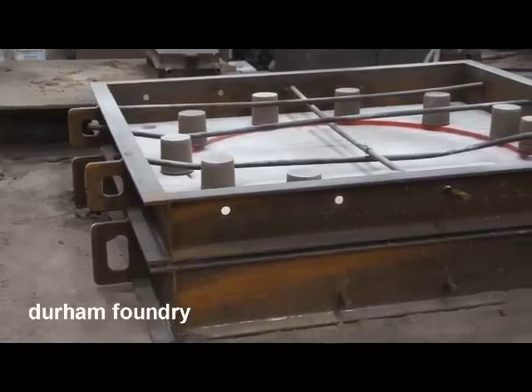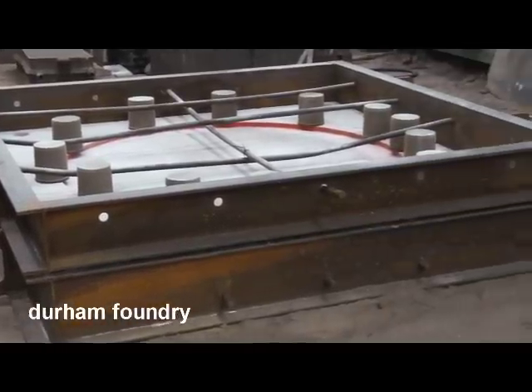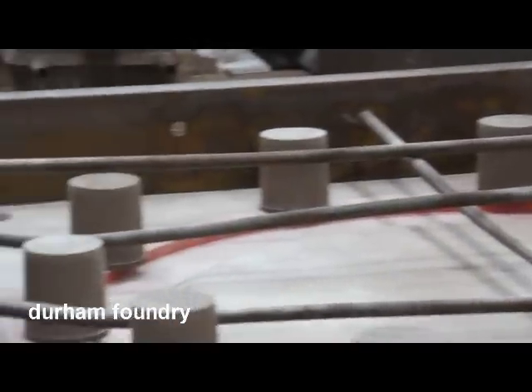All castings start with a pattern, which is a replica of the final casting made in wood or resin. In this case it's the red ring.